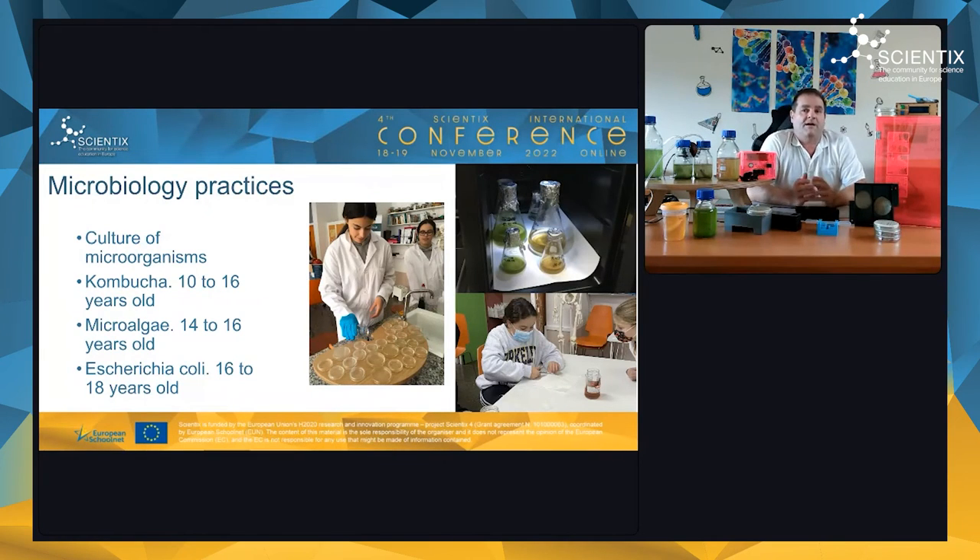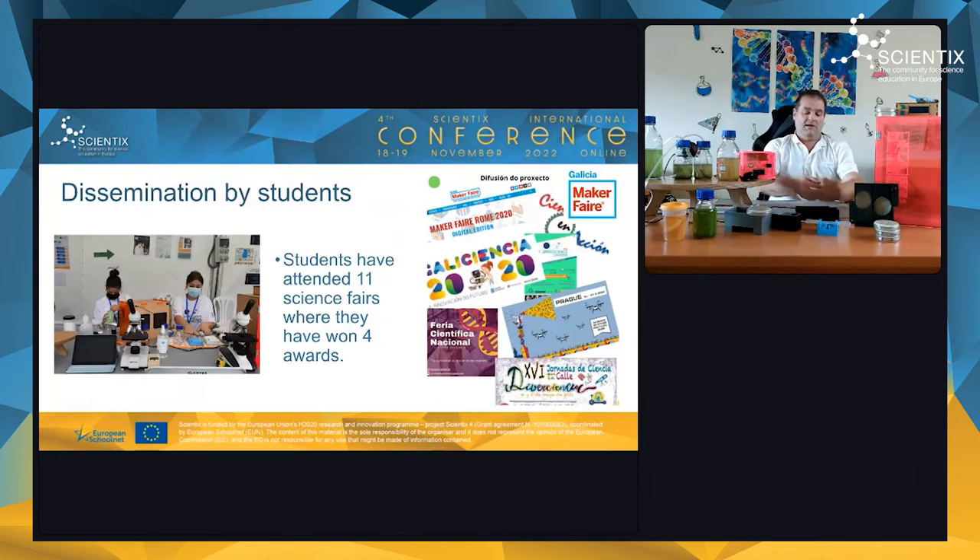We also did microbiology practices and cultured three different microorganisms depending on student age. The safest one was kombucha — a symbiosis of bacteria and yeast — which produces a thin layer used as a tissue or for making various materials. Next we cultured two marine microalgae species: Tetraselmis suecica and Phaeodactylum tricornutum. Finally, students also worked with Escherichia coli, which though slightly more challenging to culture is very safe and very common.